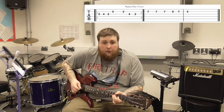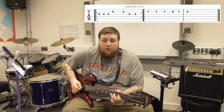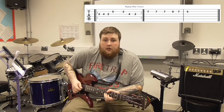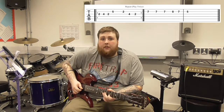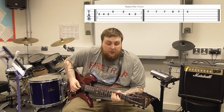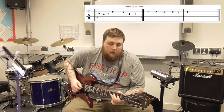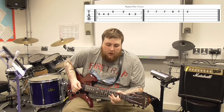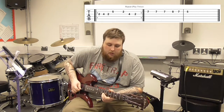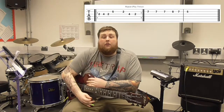So the full sequence goes: 2, 4, 2, 5, 2, 4, 2 — then 2, 4, 2, 5, 2, 4, 2 — then up to 7, 7, 8, 7, 5 on the B string. Played at roughly half speed, that covers the entire riff. And that is the complete melody for Three Little Birds.